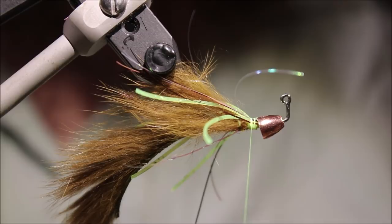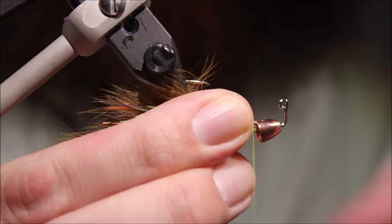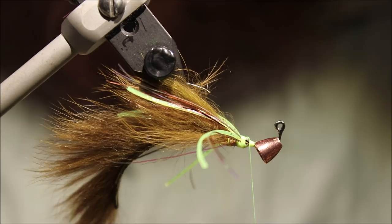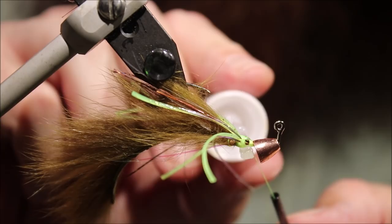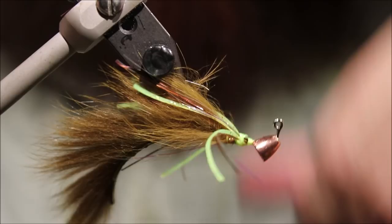And then we're ready for the last thing, which is the marabou collar. At this stage I'm going to just move the cone out of my way — just drop that there to encourage it to sit separately. And I'm going to get my super glue and coat all of this. Don't let it come up onto the rubber legs — it'll make them brittle. But you've got all that thread coated there. You can tidy up a wee bit if you feel you need to on the wet glue.